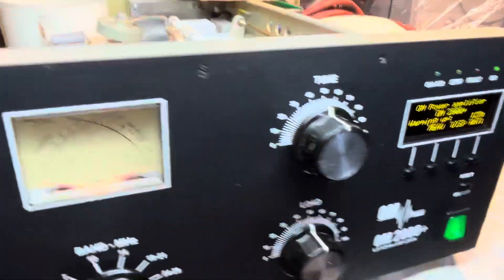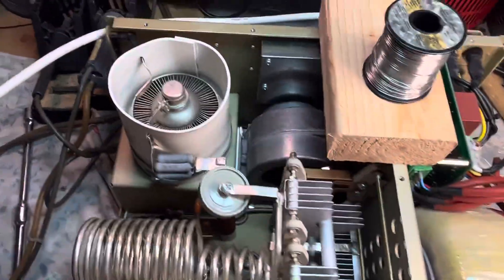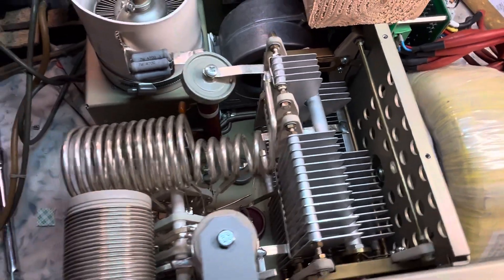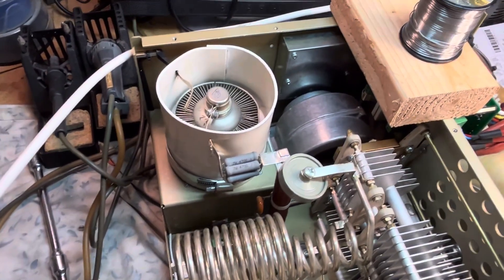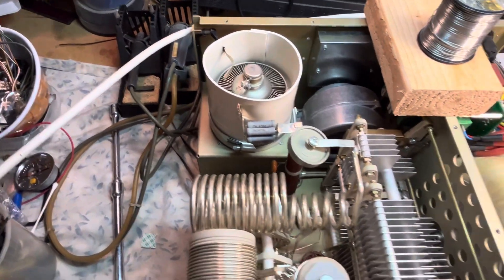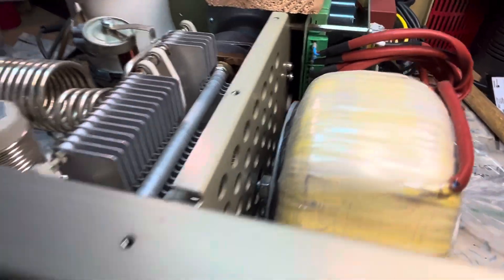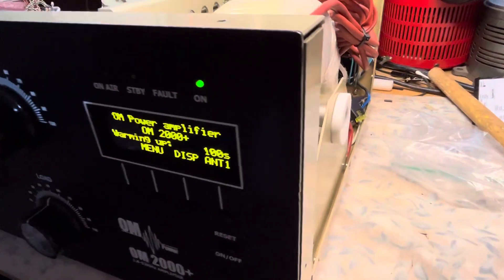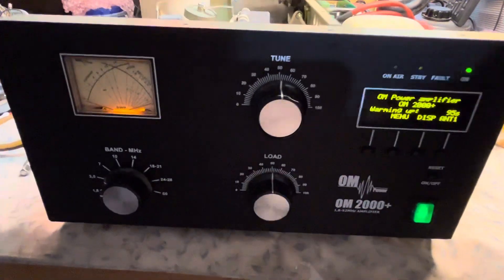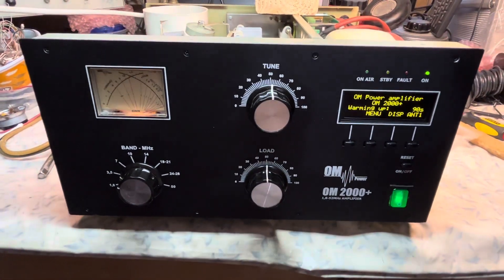You can see the band switch. It's pretty robust. Let me show you the tune and plate tanks — pretty much basic-style doorknob caps. This is a used tube; it'll be replaced with a new tube once we continue troubleshooting. As it stands right now, nothing has shorted.